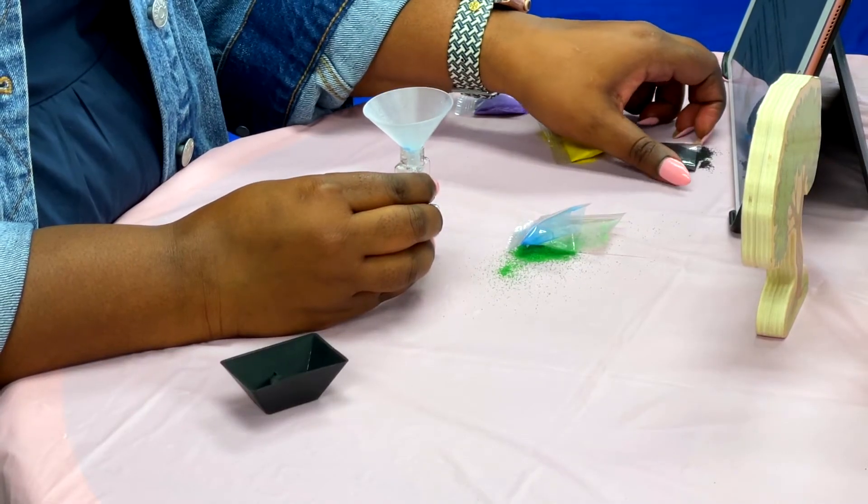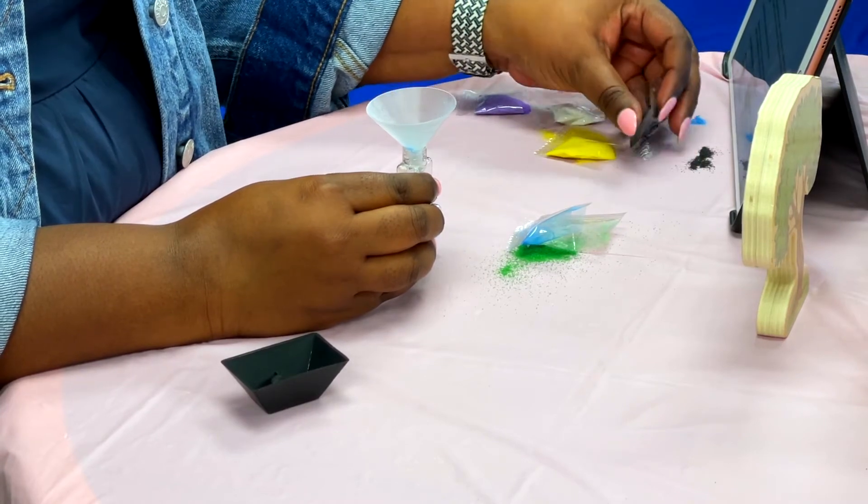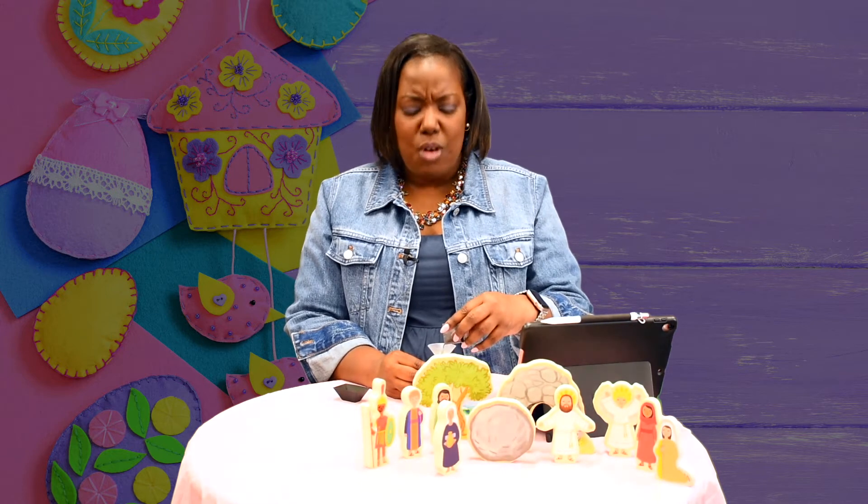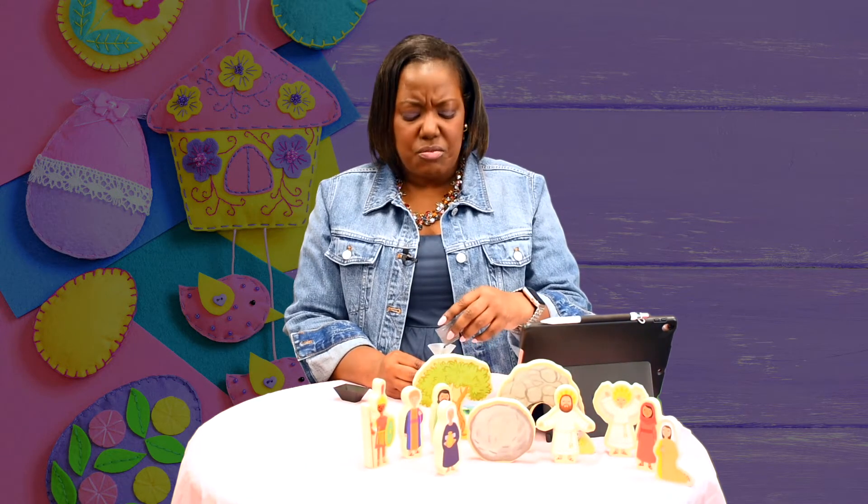Next is the black sand. Go ahead and pour it in. Black represents the anger that people had because they wanted to arrest Jesus and have him die on the cross, even though he did nothing wrong.